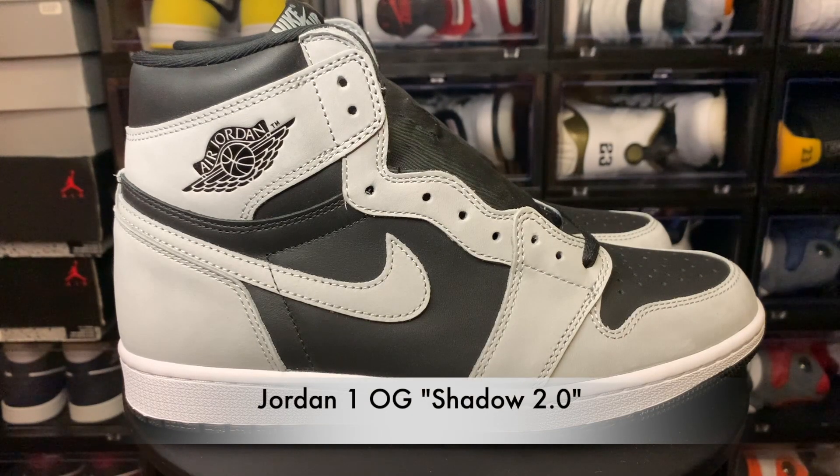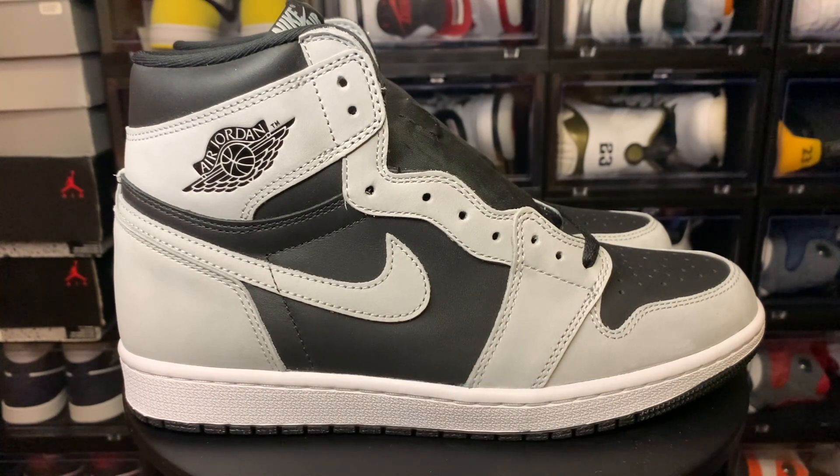What's up everybody, it's your boy General 305. I'm back again with another sneaker review video. Today we got those Jordan 1 Shadow 2.0s on deck. We got these from Kickwho — they asked me if I wanted to do a review, I chose these and they sent them over. It took a while, probably about a month, so I'm just letting y'all know Kickwho's shipping is slow.